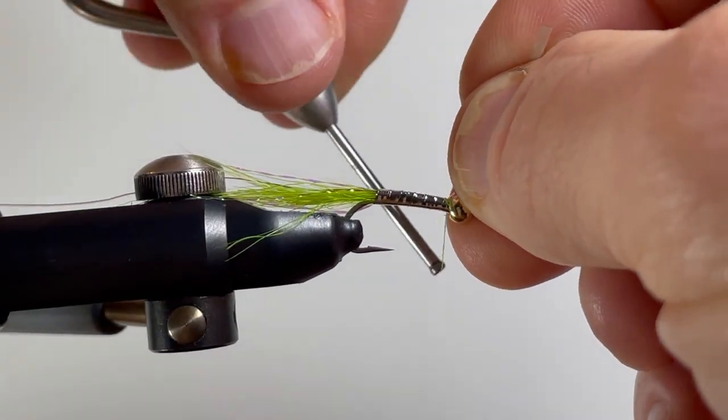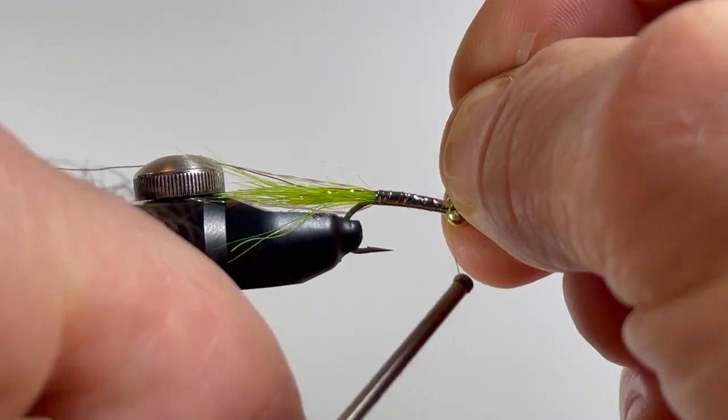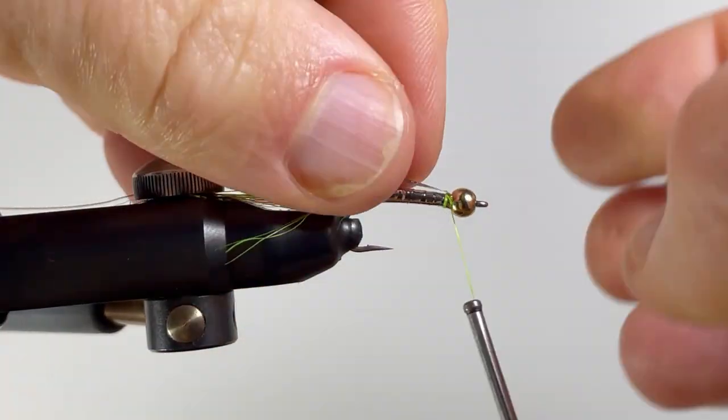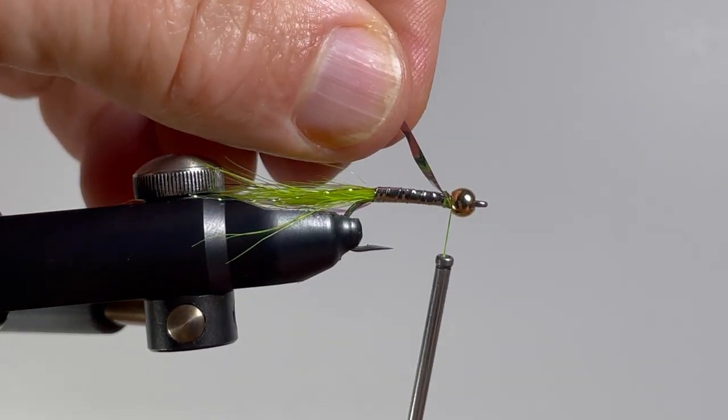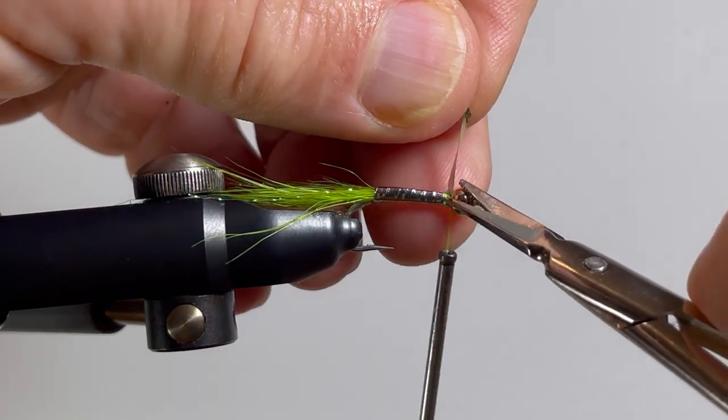We're now at the front. Catch it with two wraps behind and two wraps in front, then cut the material off.